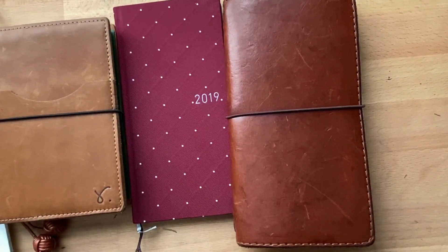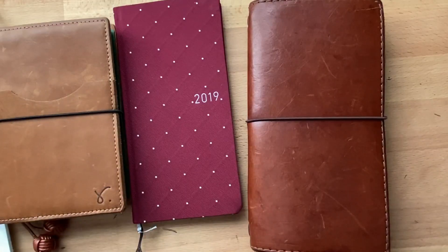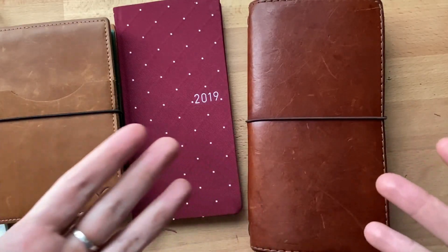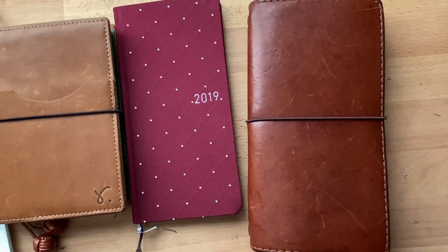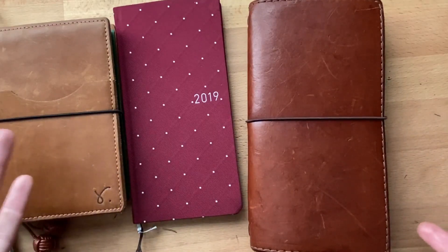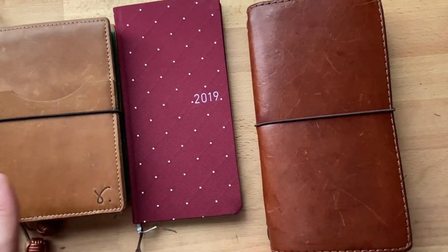Hi, this is Lola. Welcome back to my channel. Today I wanted to give some ideas of what you can do with the Hobonichi Weeks. I also see a lot of posts from people who are starting — they're worried about starting, about putting the first pen to paper. I don't know what to tell all of you that are feeling that way except: just do it, don't worry about it.